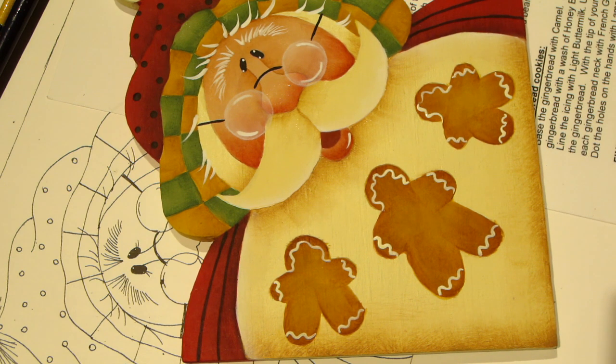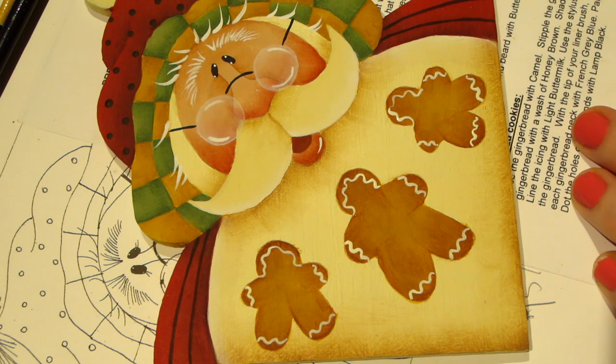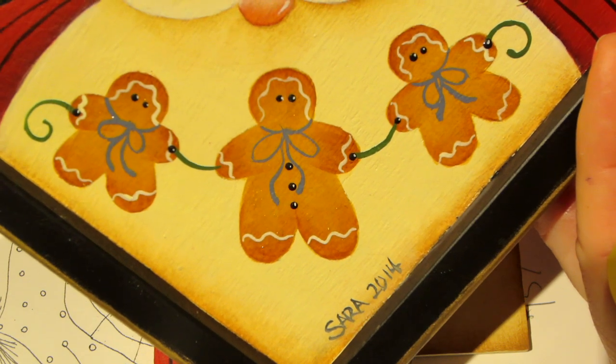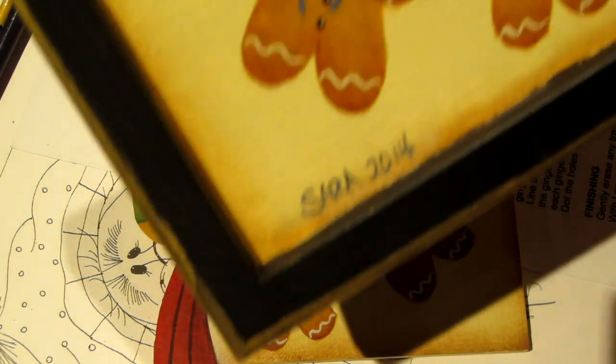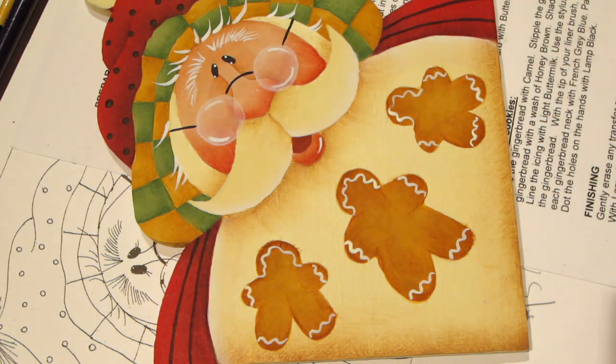The next thing is he needs this little bow. With the black, we're going to dot the eyes and put buttons down the front. I did my bows first on mine and I didn't have room for the buttons — see how my two little guys don't have any buttons because I made my bows so big. I only had room for buttons on my middle guy. I think we're going to connect them with the green first. The ribbon holding them together is avocado, because I like to put the black dot on top of the green.